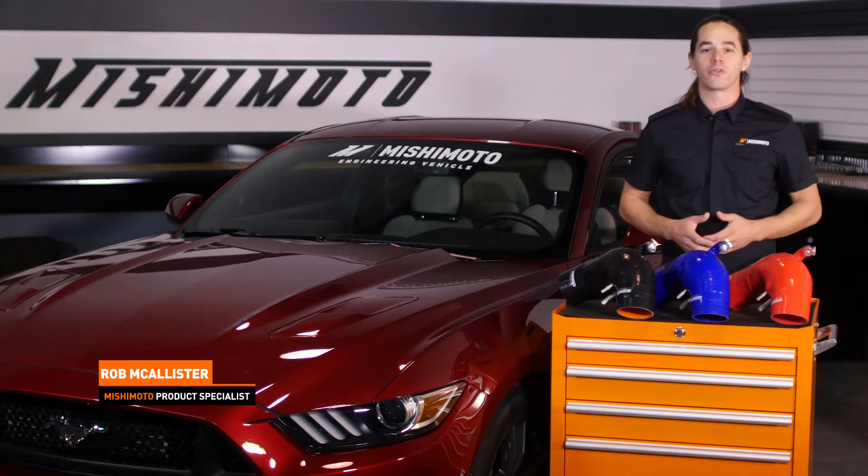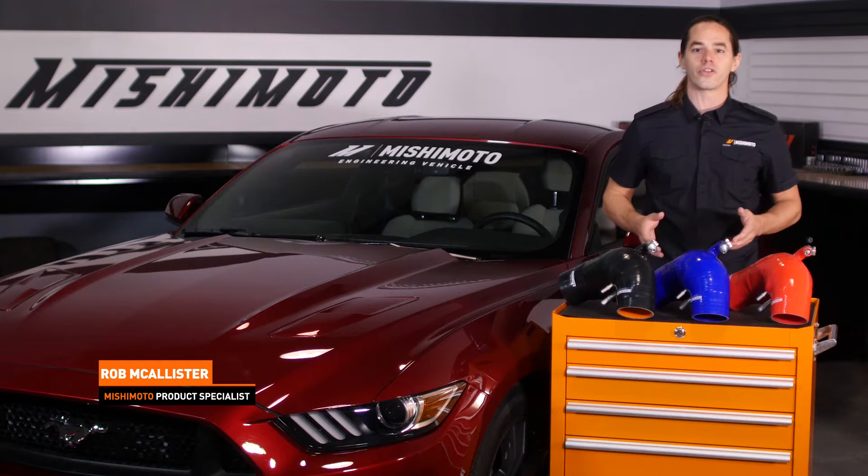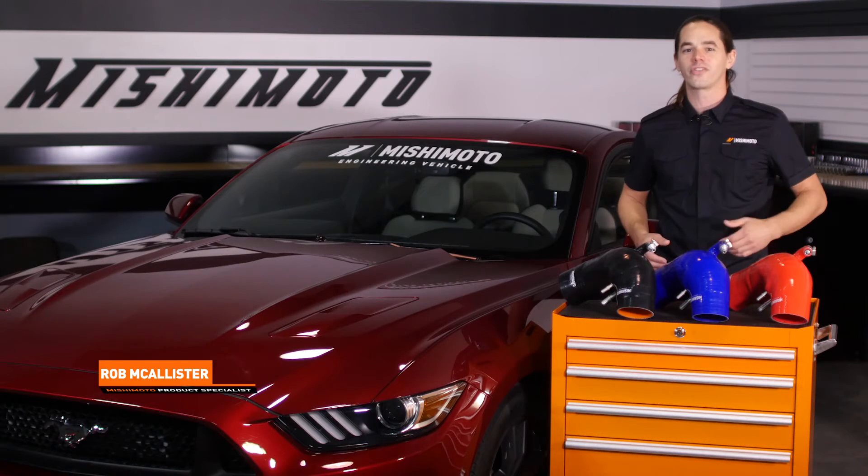What's up everyone, Rob from Mishimoto. Today we're going to install our silicone induction hose on your 2015 Plus Mustang GT. This install is super easy, so let's get started.